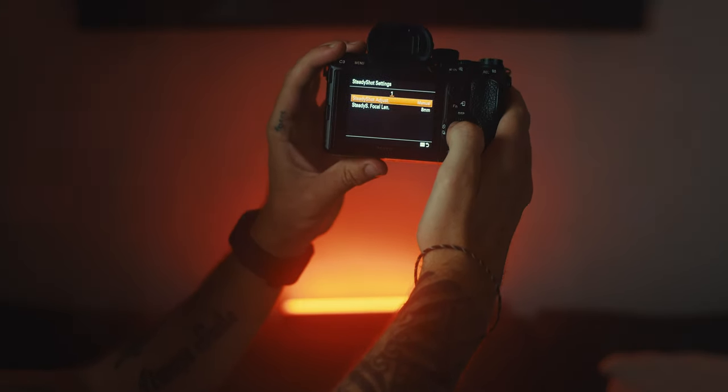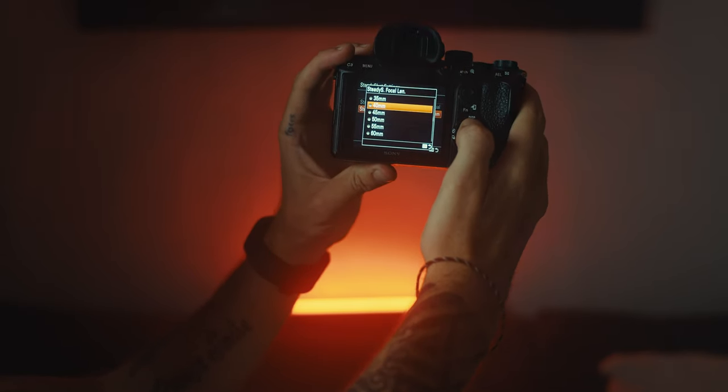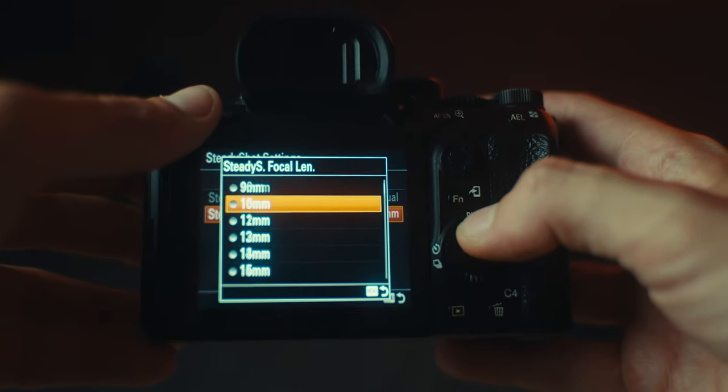There is one setting I found out about which is mind-blowing. First, you've got to set your SteadyShot to Active. Then if you're using a vintage or cine lens you'll be able to access the settings directly underneath SteadyShot. These settings are set to Auto if you're shooting on a normal photography lens, or Manual if you're shooting on a cine lens. You can't change it to Auto with a cine or vintage lens because they're not registered. So by default when you switch to cine lenses it will be on Manual, and the stabilization will be set to 8mm — which is super wide, and no one wants that.